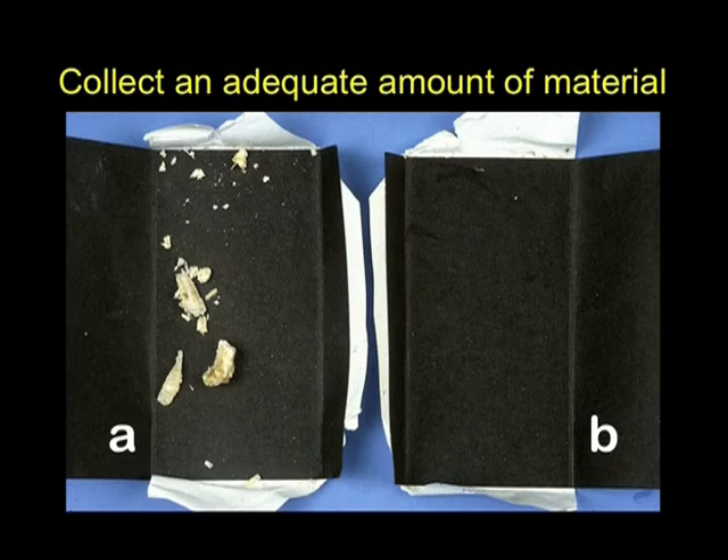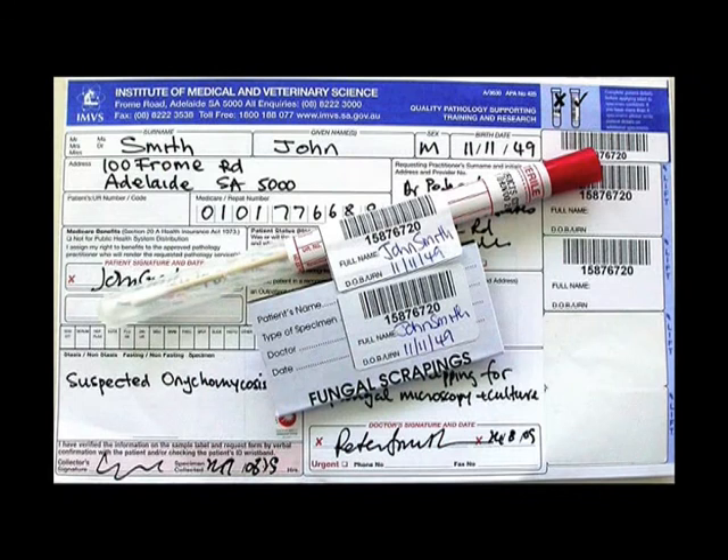The ability of the laboratory to detect a fungus is very much dependent on the quality of the specimen it receives. The black card on the left labelled A shows an adequate collection with sufficient material for the laboratory to do both microscopy and culture. However, the card on the right labelled B shows a grossly inadequate specimen — what we in the lab call fairy dust. Please remember, it is necessary to collect an adequate amount of material for both microscopy and culture. Quantity is the most important thing. Finally, always check that the form is correctly filled out and that all specimens are correctly labelled and sealed.